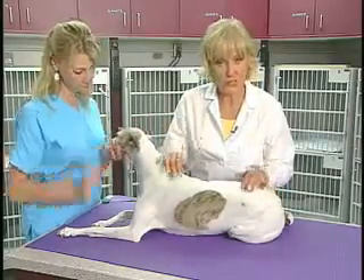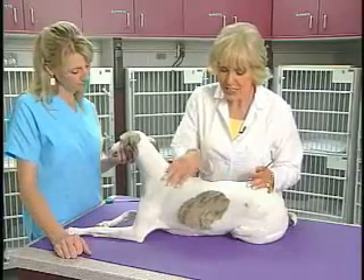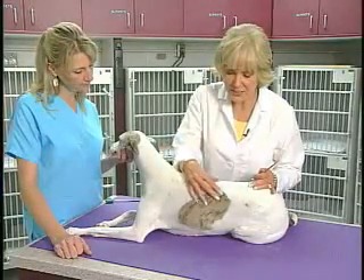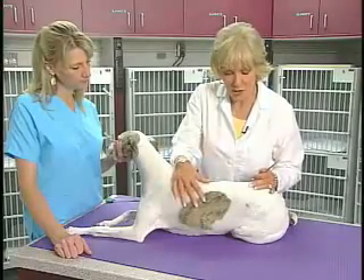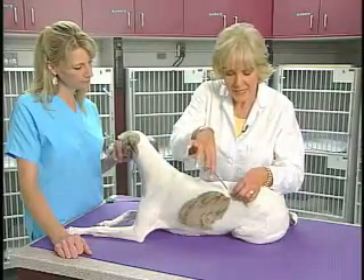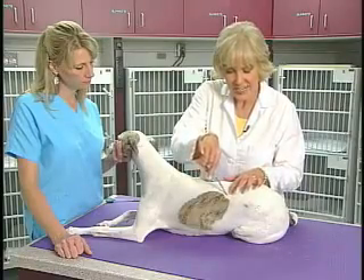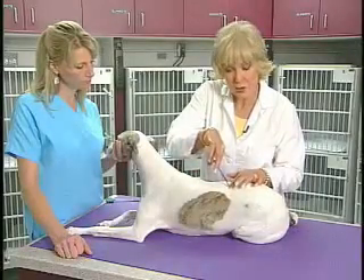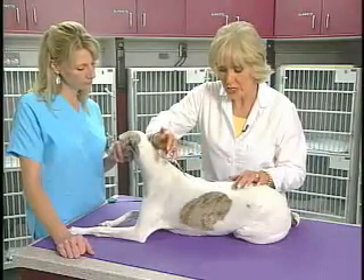So we're going to begin with the cutaneous trunci muscle response. Remember, the cutaneous trunci are these thin little muscles which run in this direction along the thoracic wall. Wherever we pinch — and we're going to use our little hemostats to pinch the skin — it's going to ascend into the spinal cord at that level and then ascend up the spinal cord.